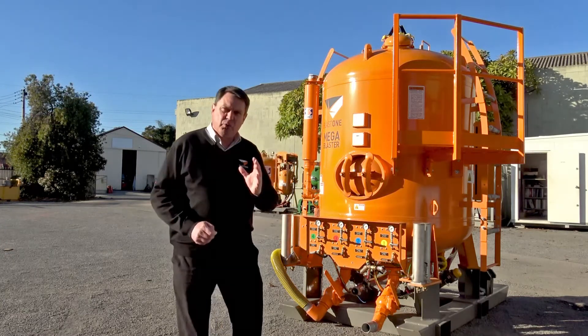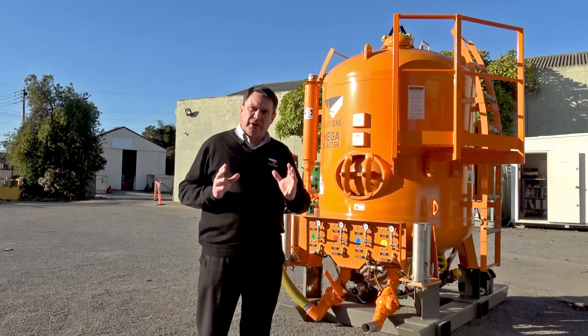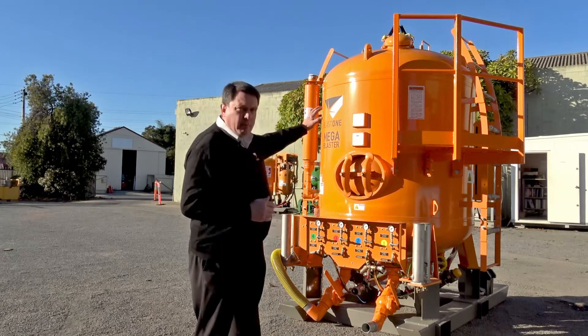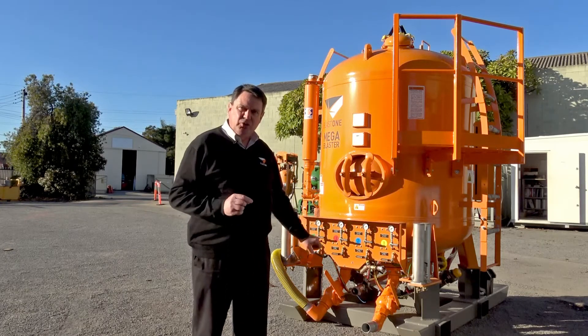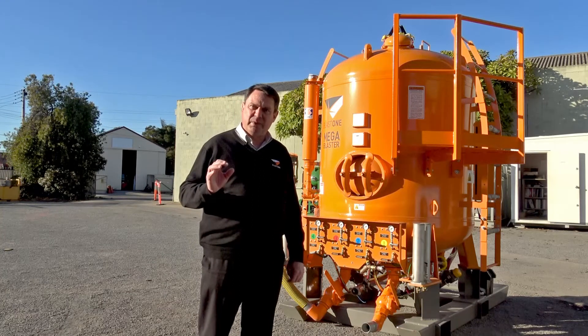One thing about this machine I'd like to point out is that it uses so little water. It's unique compared to other units where you have to fill the pot with water to suppress dust. This unit injects the water after the abrasive metering valve and uses such a small amount that you hardly even see it when you're finished blasting.